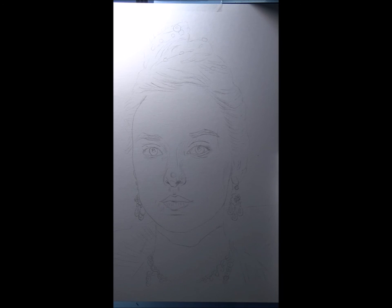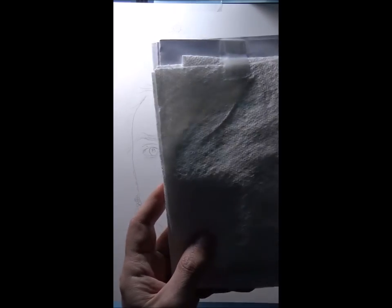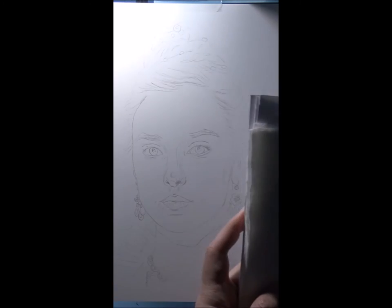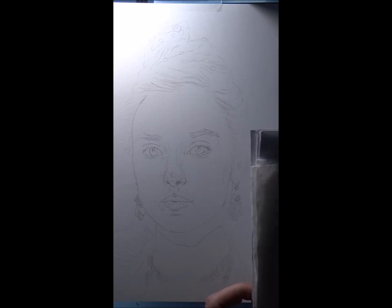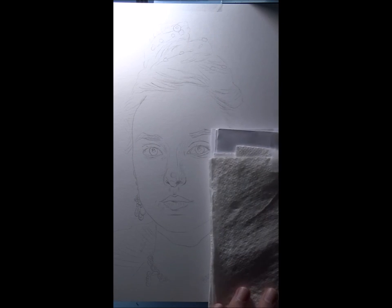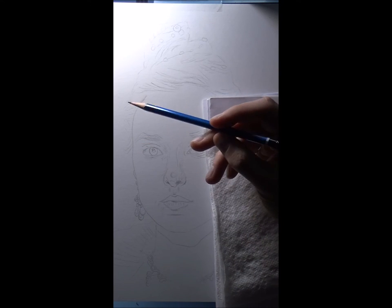I'll show you this contraption I made out of paper towel and printer paper. I put my hand on it while I draw — it keeps the oils of my hand off the paper. Also, sometimes depending on the temperature in the room, my hand might sweat a little, and the paper towel absorbs that so it doesn't warp the paper the drawing is on. Okay, enough talking — I'm going to start with the shading.